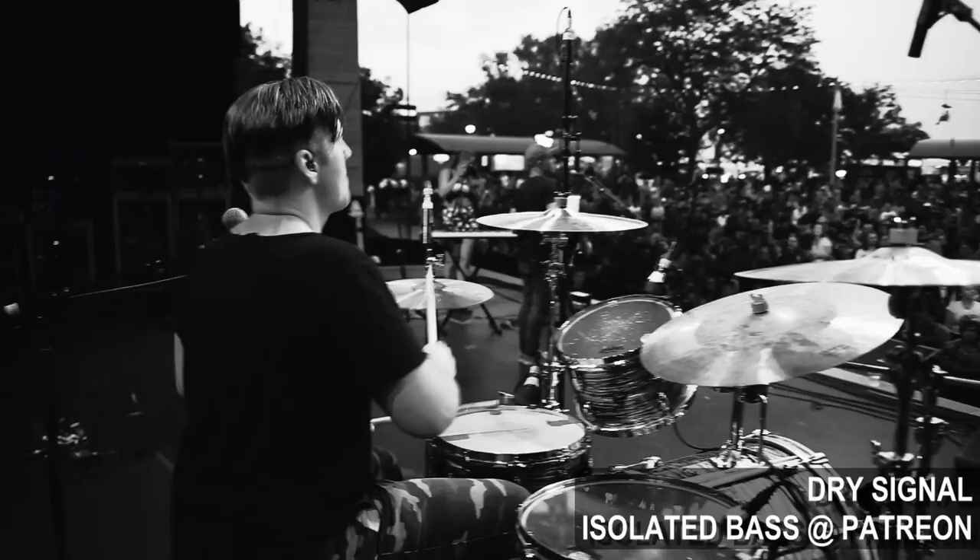Next, I want to hear some pop rock music, where the bass is going to take more of a backseat and play more of a supportive role rather than a driving or more acrobatic one. And just like last time, let's listen to the bass completely dry and unaffected just to see where we're starting from.